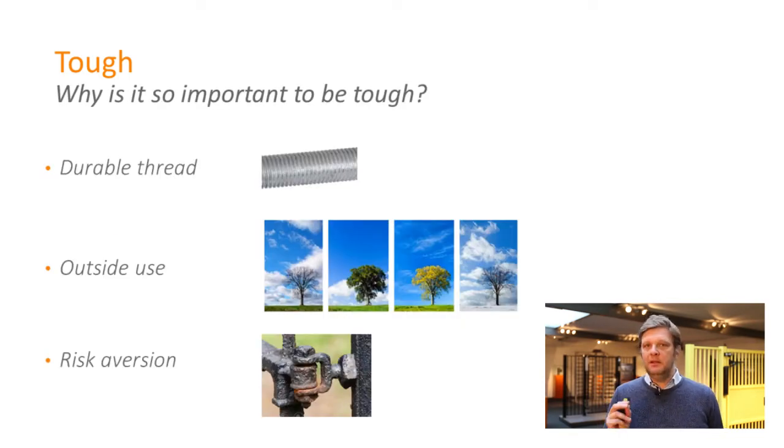So why is it so important to be tough? Our Lockinox components are made for outdoor use, so good protection is essential. The thread, as I said, is well treated — it won't rust. And obviously, looking at your gate and your hinges, you want a reliable hinge. You do not want any risk of hinges breaking — that's a danger, of course.